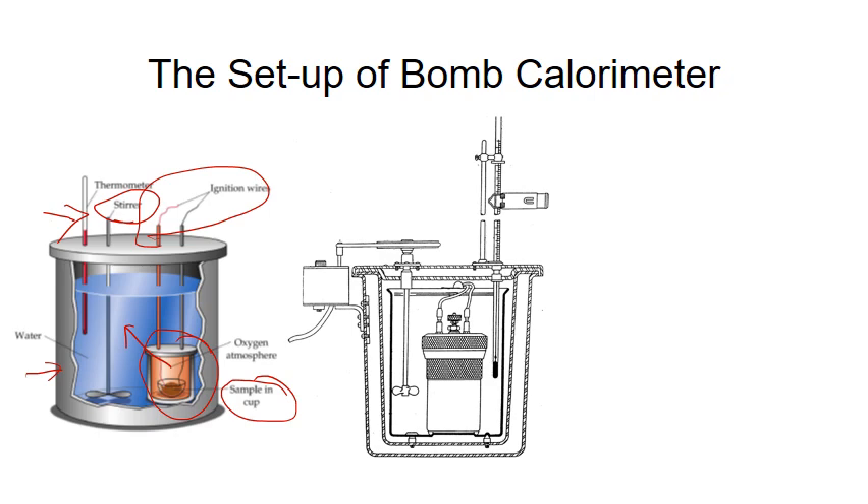This drawing closely resembles the setup we are going to use in our lab. Outside the calorimeter is an insulating jacket. Inside the jacket, there is a bucket that can be filled with DI water. The stirrer is controlled by an electrical motor, and the thermometer measures the temperature of the water bath.